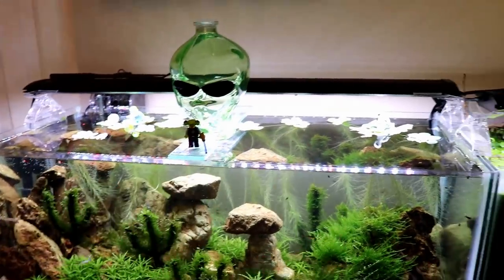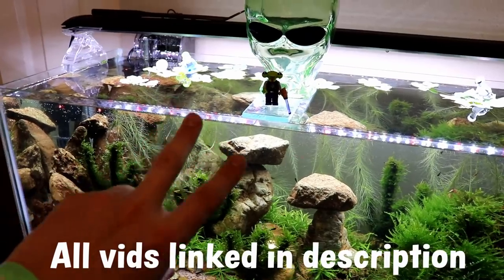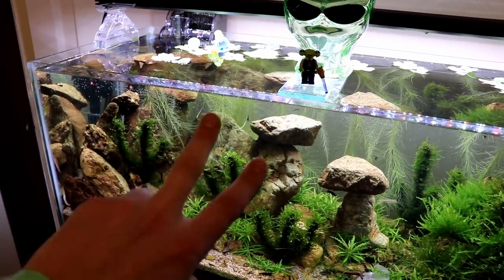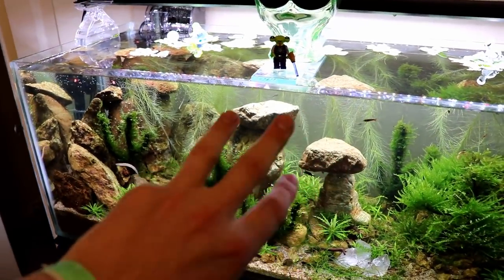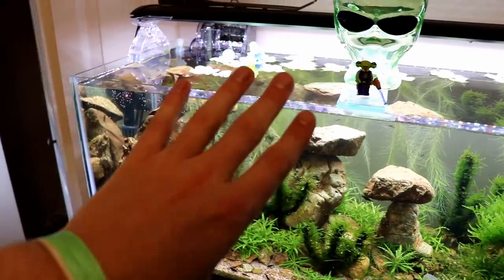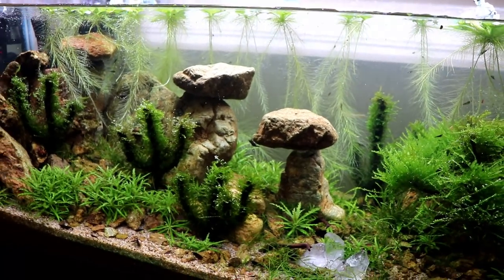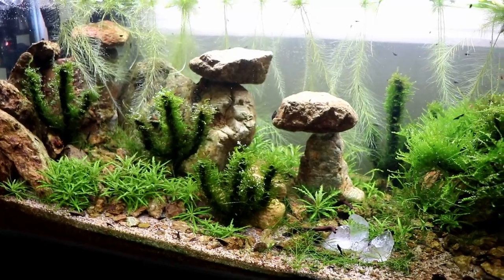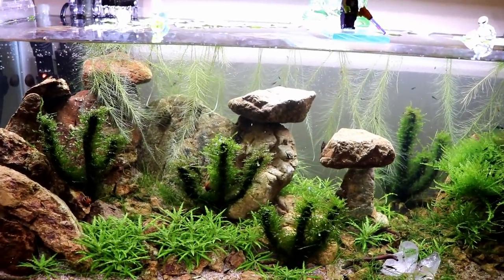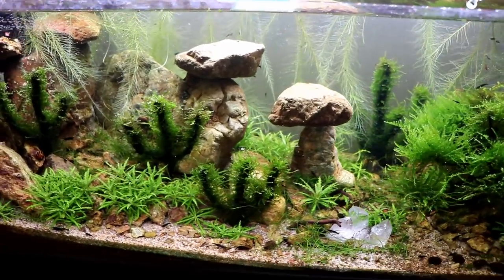So besides the aliens, what do we have in this tank? We have scorpions - the black rose neos. We have tarantulas - the Thai micro crabs, which are still pretty much MIA but they are in there. We have tortoises - the red racer nerite snails. And now for four, we have rattlesnakes - the Kuhli Loaches, two different types. So is there going to be a fifth thing showing up? What's the last thing you can think of that would be in a desert ecosystem? Let me know in the comments below. Thank you so much for watching - don't forget to subscribe, hit the like button, and hit the notification bell.